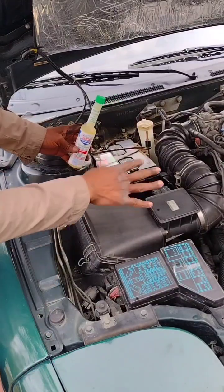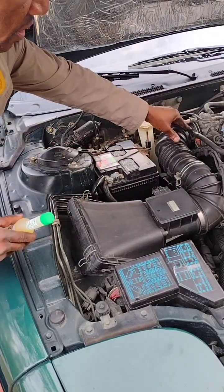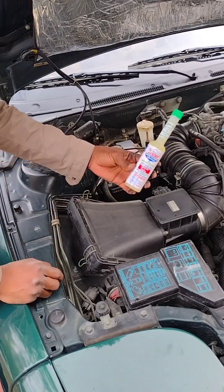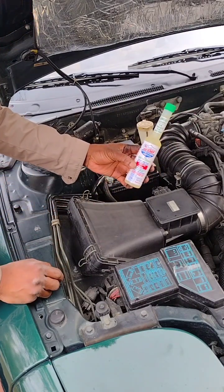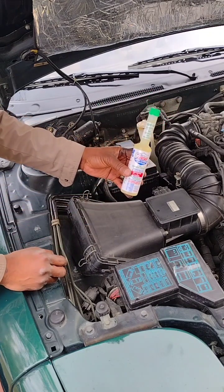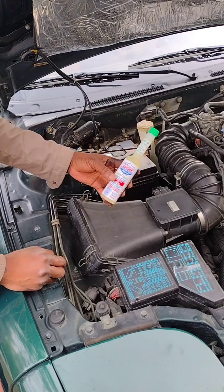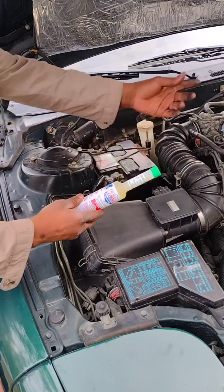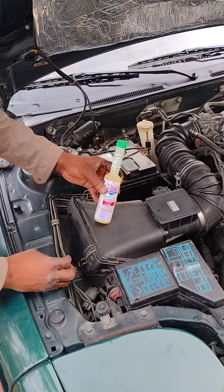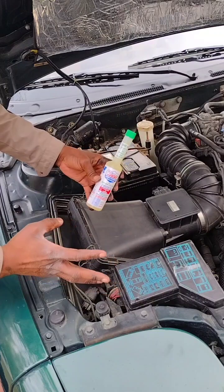All right, I'm done. I put everything back, cleaned the throttle body, and cleaned the air filter. As part of the tune-up, I'll also add this fuel additive to the fuel tank — it's supposed to clean the injectors, the fuel filters, and everything else.